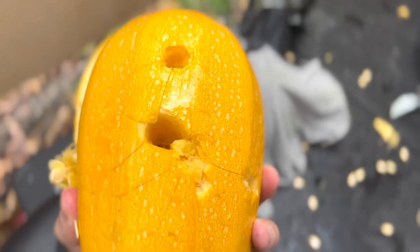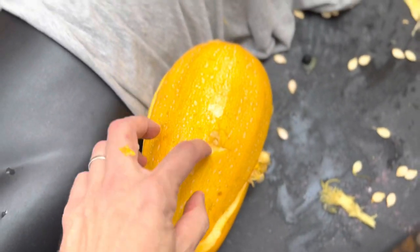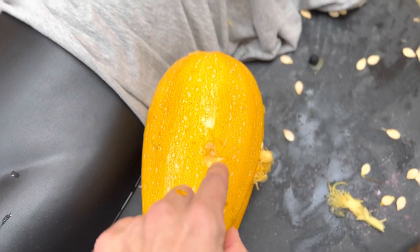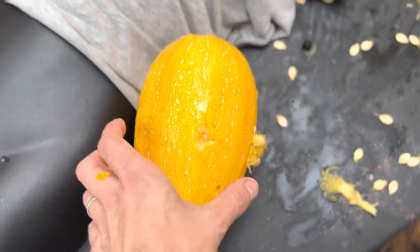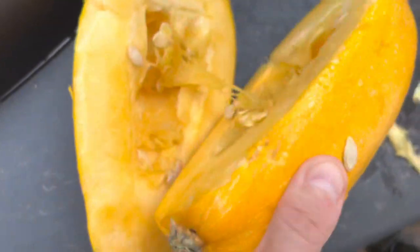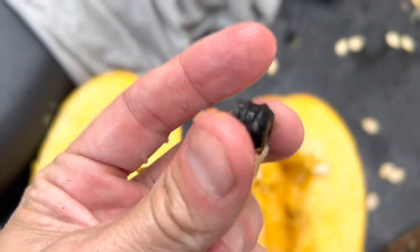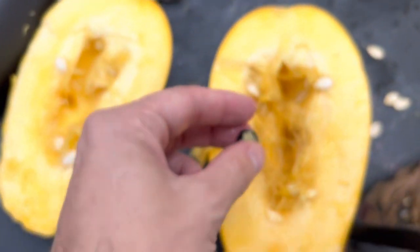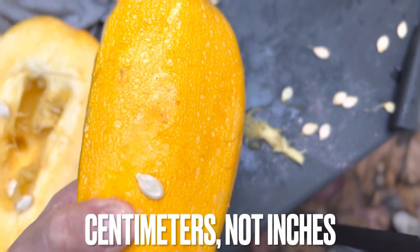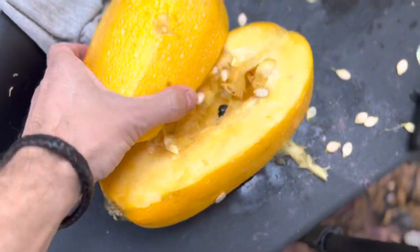On the spaghetti squash, we have multiple entry holes and only one exit hole. I am convinced that this is from the Home Wrecker, and that the smaller hole is just from the metal part of the Home Wrecker. I believe that is the entry hole. And this is where the plastic casing is. So the plastic stopped maybe one to one and a half inches inside the fruit, but the metal part kept going and came out.